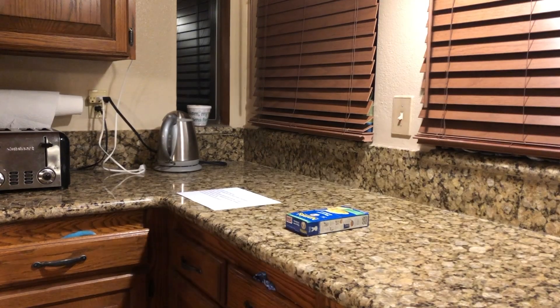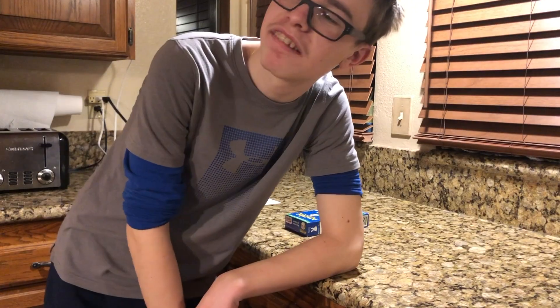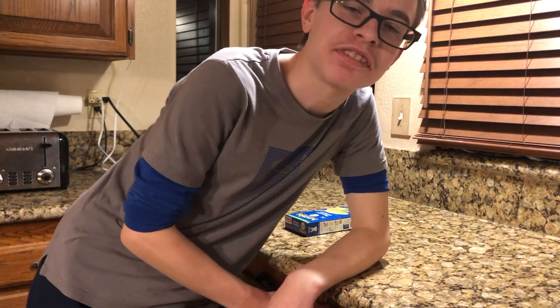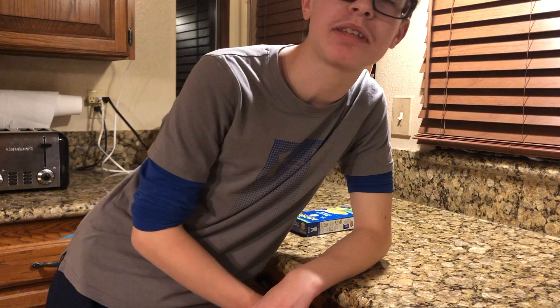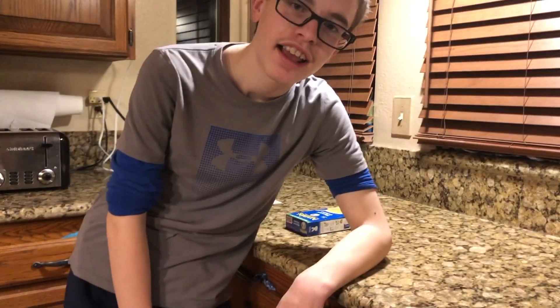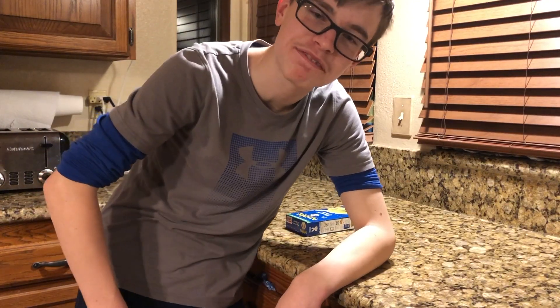What are you doing here? Welcome back to yet another episode of — whenever I speak, my dog squeaks her toy. And that's the end of the show. Bye everybody.